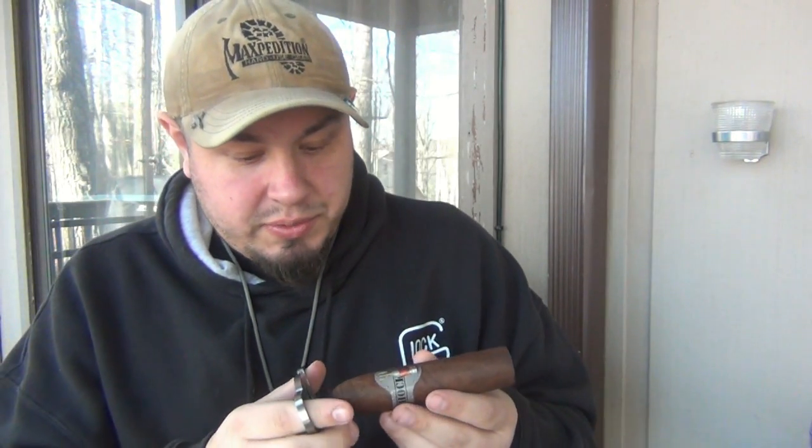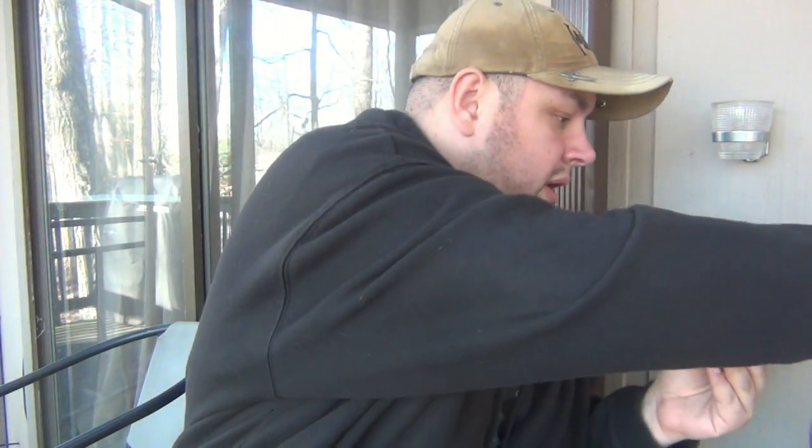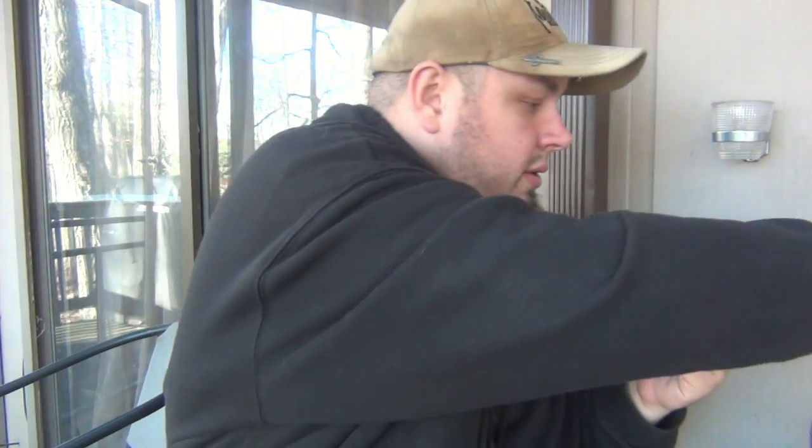I have my new cutter here — we'll be talking about that in the future, I'm going to do a video on cutters and my experience with them. It looks like there's a triple cap on this, so hopefully it takes them off without problems. I'll actually do a second cut just so I can get this nice and open on the back end.